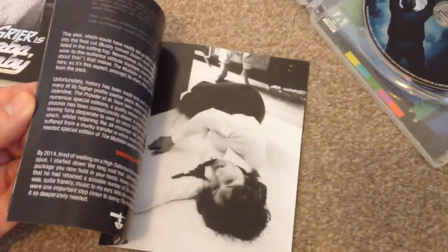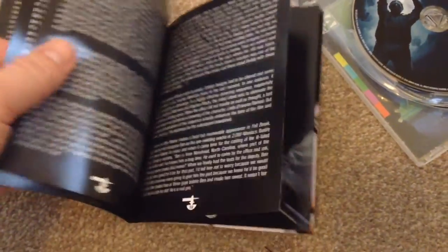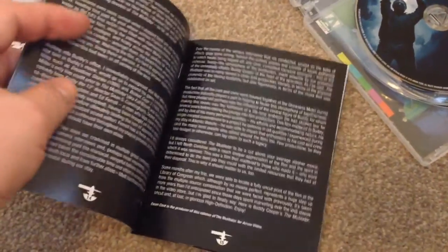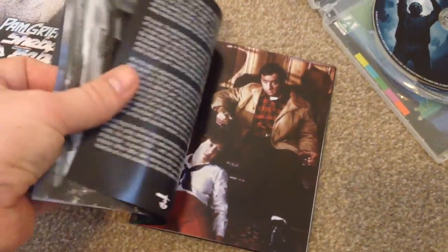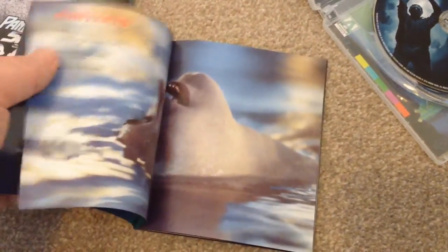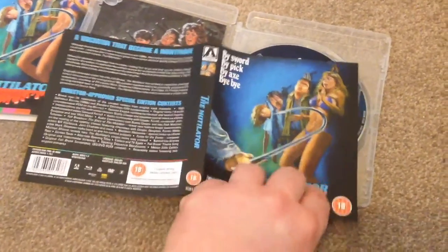Here's the front and the back of the booklet. I'm going to take a quick flick through — nothing in depth, but I'm going to try and show you as best I can with one hand. And here we have the reversible sleeve.